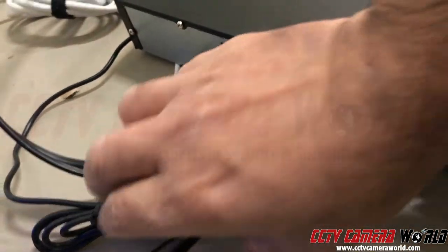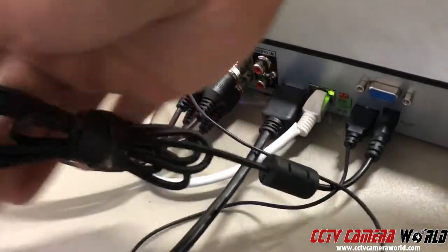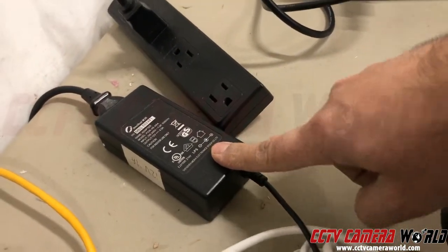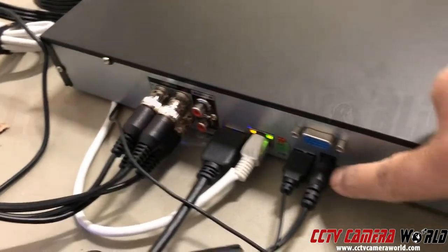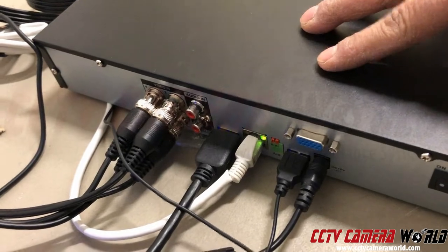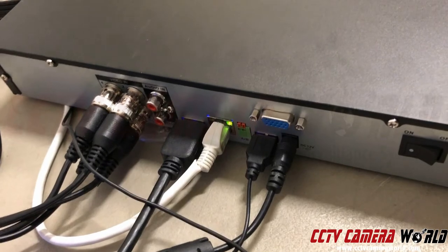And this is my power connection — it goes to my power supply. If I trace this wire back, this is the big connection. It goes back to this little box — it's a power supply or an adapter. In my case, my power supply is connected only to my DVR. In your case, you may have a different setup, but this is the most usual setup most people have.